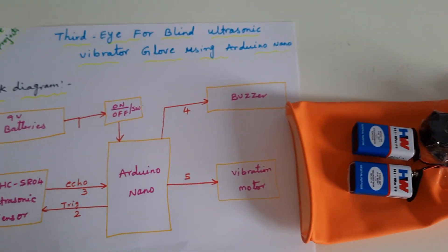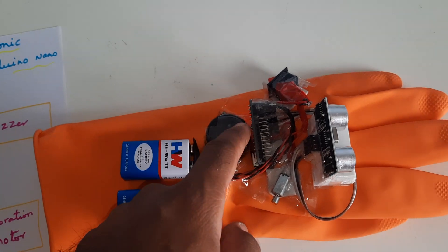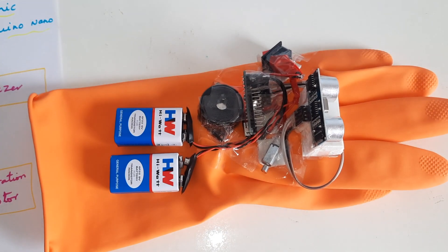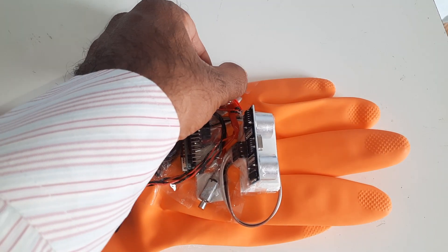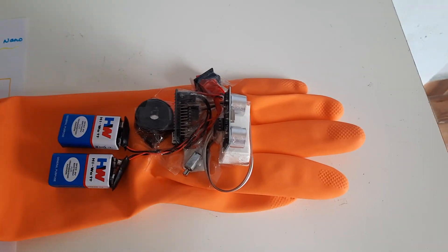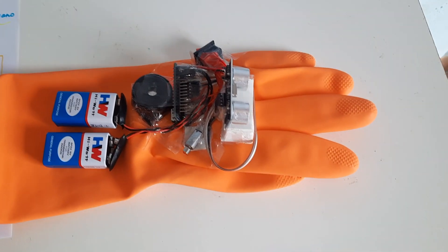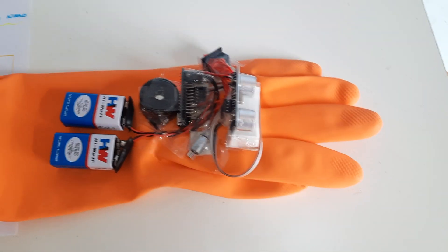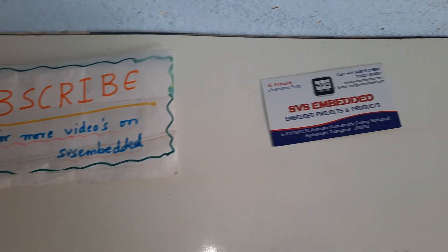This is our block diagram showing the two batteries, alarm, Arduino Nano board, and on/off switch button, along with the vibration motor. Thank you. If there are any doubts, please let us know at SVS Embedded.